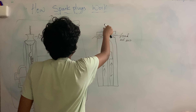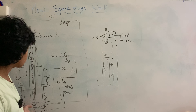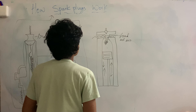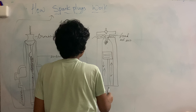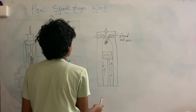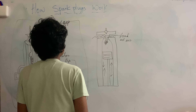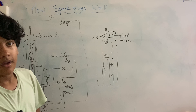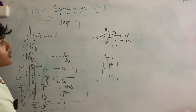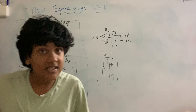When the piston reaches that top point, the spark plug puts out a little spark and ignites the fuel and air mixture, causing a combustion boom to shoot the piston back down in the power phase. Then the piston moves up again to release all the waste exhaust smoke, and the cycle repeats over and over again.